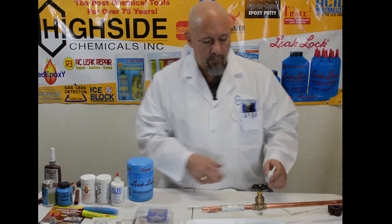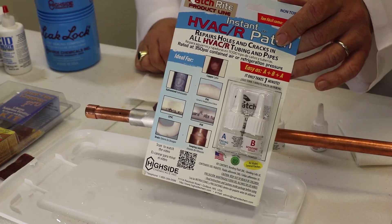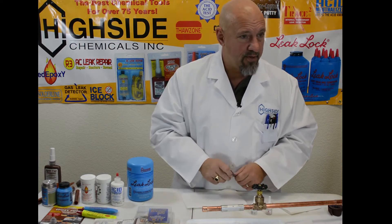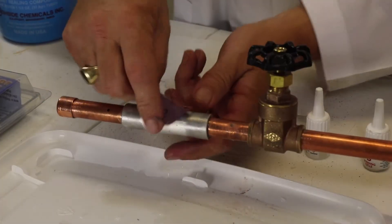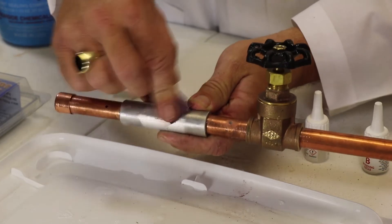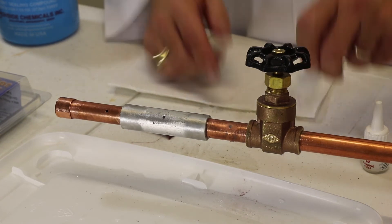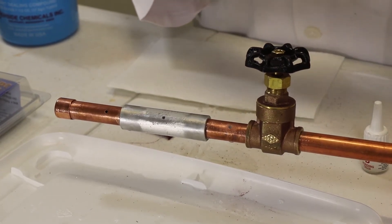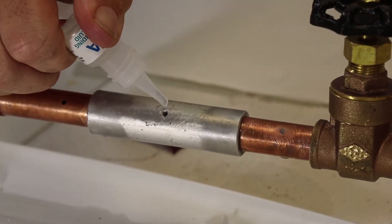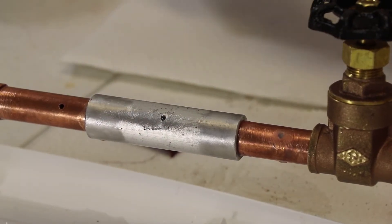What we're going to do right now is use HVACR Instant Patch to make a repair in an aluminum piece of tubing or pipe. The first step is to clean it. We do this for a couple of reasons: one, to rough up the outside surface, and the other to make sure there are no foreign objects or oils on the outside. It doesn't have to be a super clean hole, but you do want to be sure and rough up the outside.